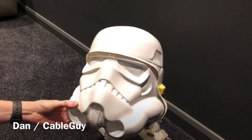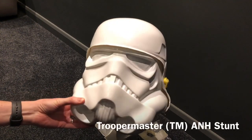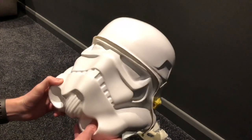Hi everyone, Dan here. Just a quick video to show my new Trooper Master ANH Stunt Helmet, thankfully provided by my wife — very kind of her, nice little gift.